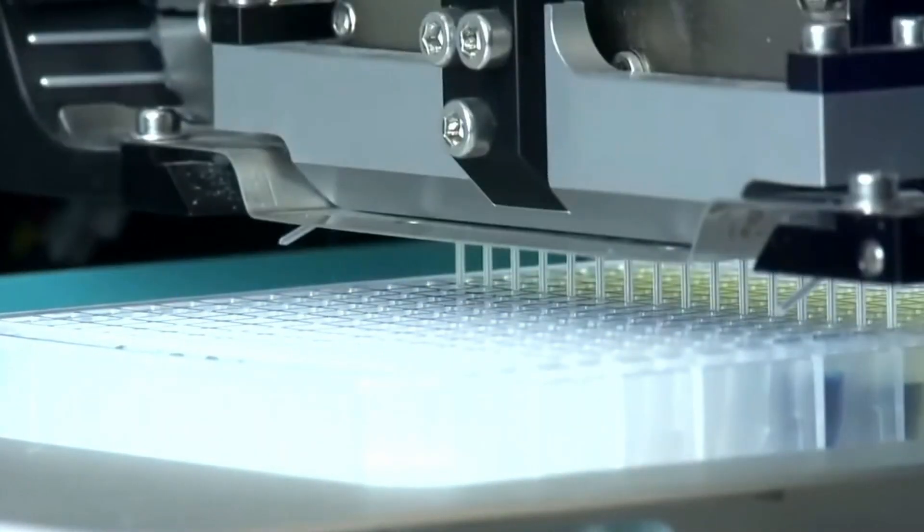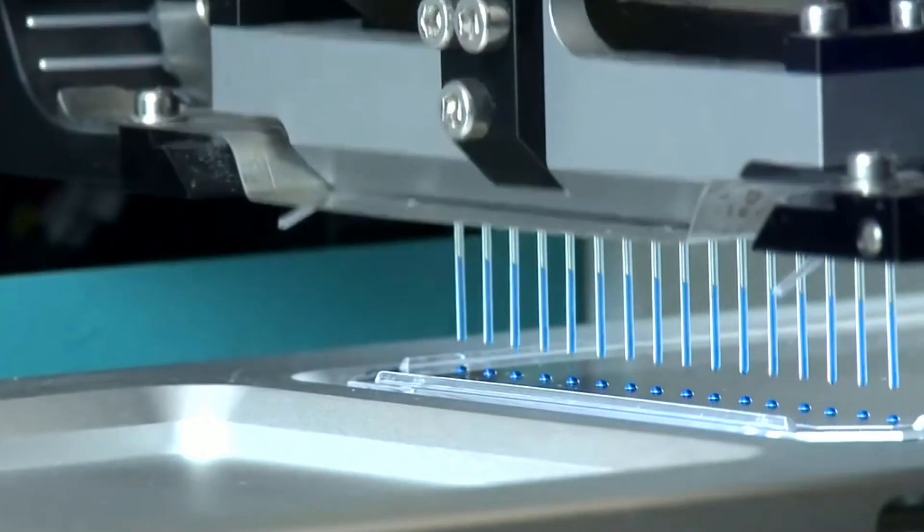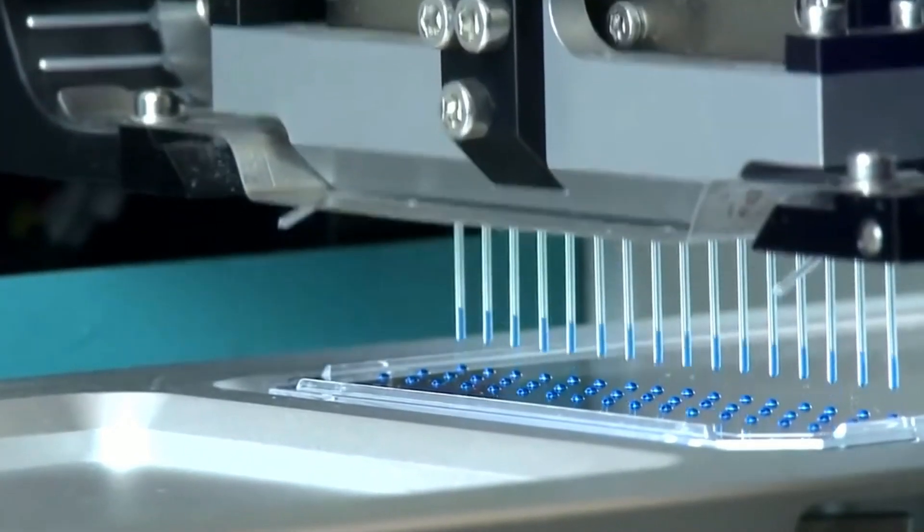This, coupled with rapid plate-to-plate transfers across three available deck positions, enables a miniaturized reaction to be set up in less than 5 minutes for 96 samples.